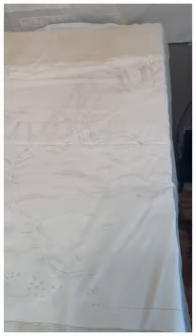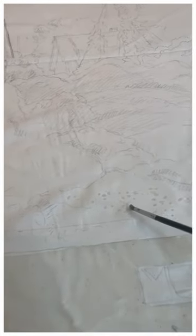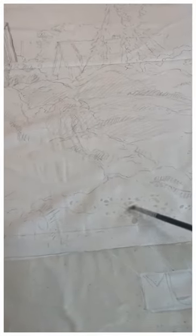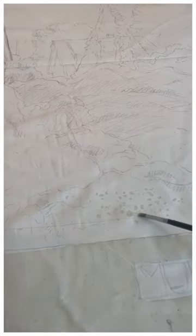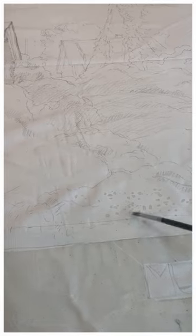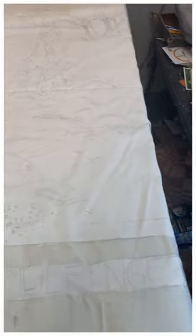So I'm securing the whites with paraffin wax here. All I do is just place little bits of wax on all the areas I want to keep white, even the white flowers here in the foreground. Then we're going to hang it up and spray it and put on the first color.